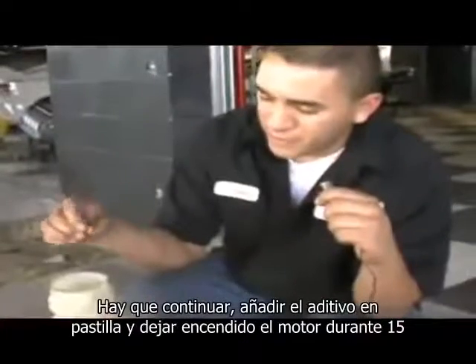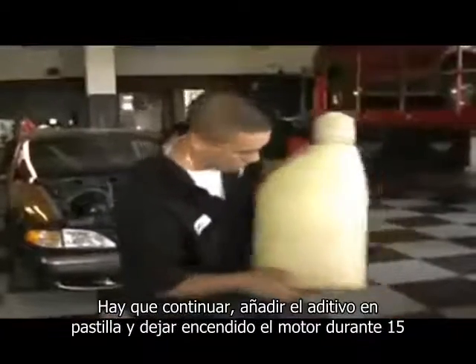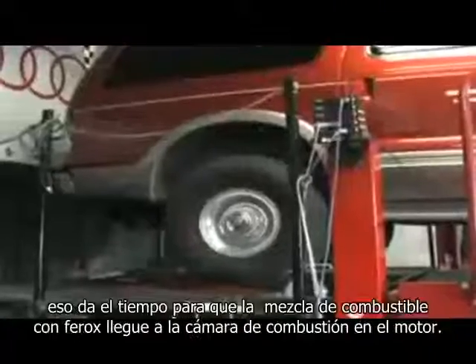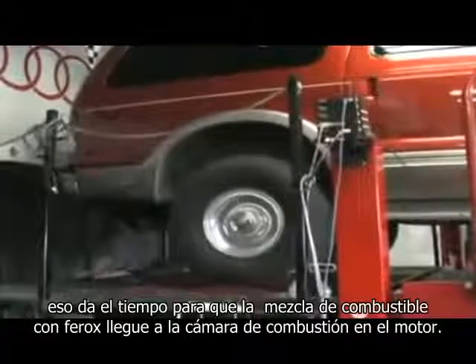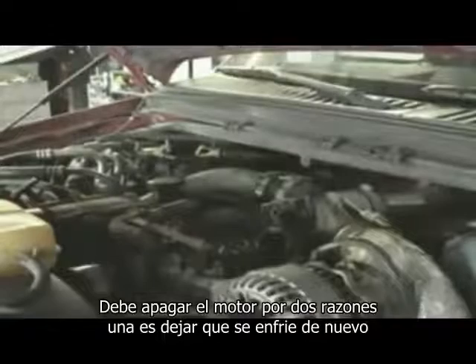Then you go ahead and put the Ferox in. Let it circulate — to be safe, say 15 minutes — and that's sitting on the dyno at approximately 60 miles an hour. That gives the Ferox fuel mixture time to reach the combustion chamber in the engine.